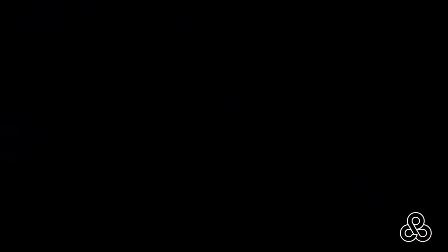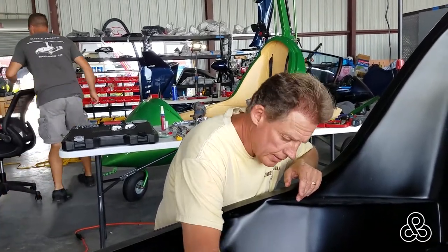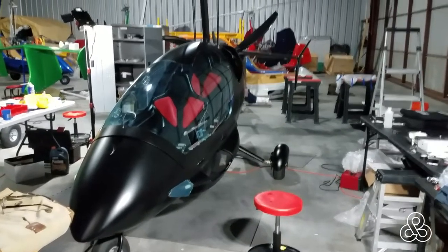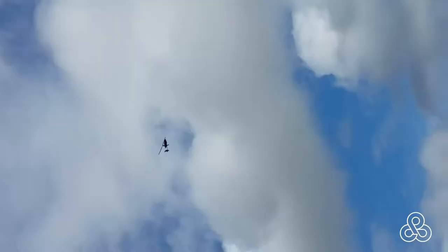But we can't just spend our time at the racetrack. Here's Keith telling me to get back to work. We're almost finished — right about 98%. And here we've got Keith up in the air doing some training with Chris.